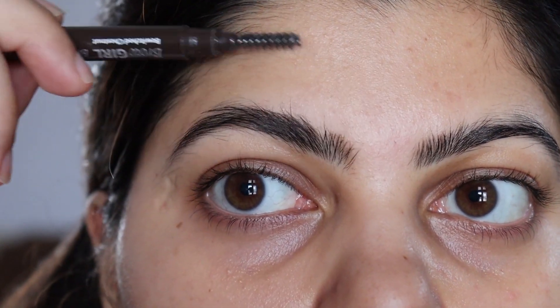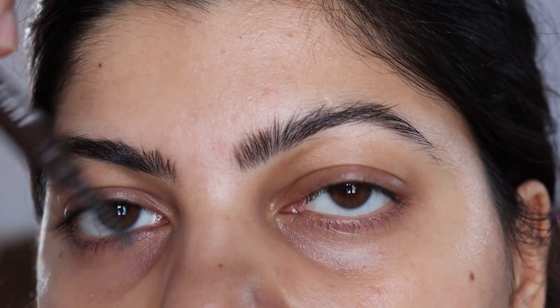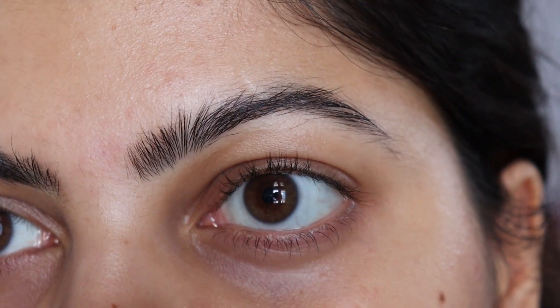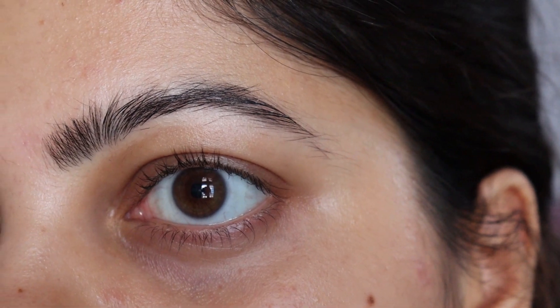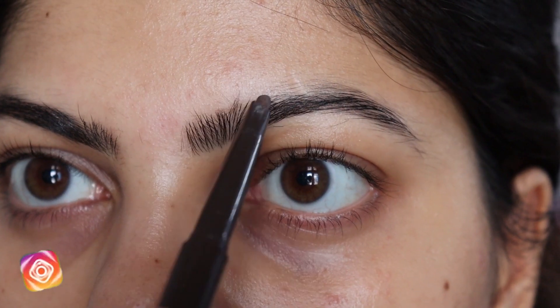Hi everyone, this is Divya with my overgrown eyebrows. This is my two-month growth. God has not blessed me with good eyebrows, but we are going to fix whatever we have. So today I am going to show you how I shave my eyebrows at home.